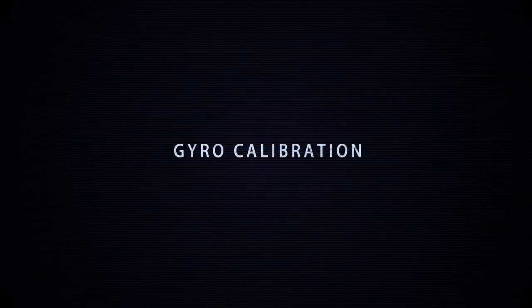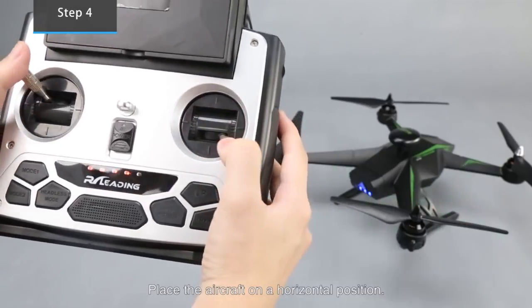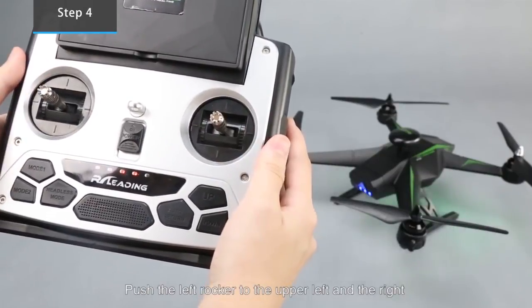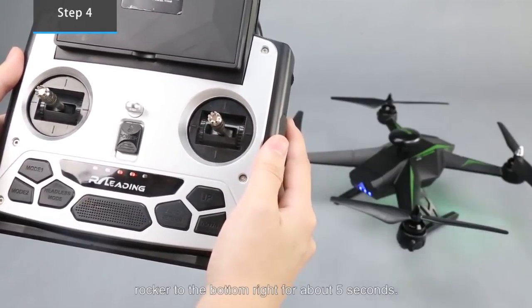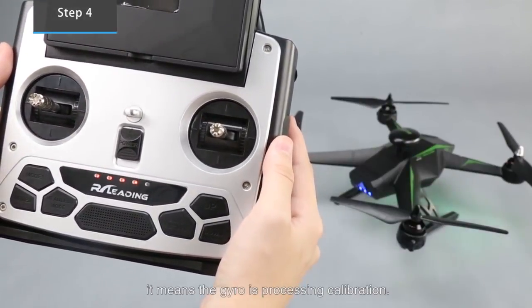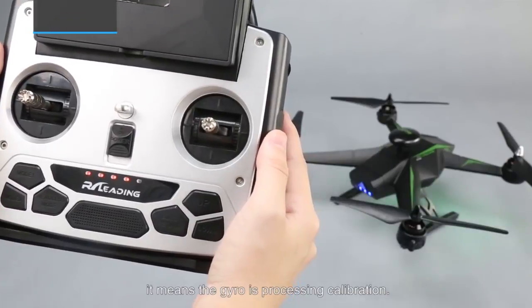Gyro calibration. Place the aircraft in horizontal position. Push the left walker to the upper left and the right walker to the bottom right for about 5 seconds. When the indicator light begins flashing quickly, it means the gyro is processing calibration.